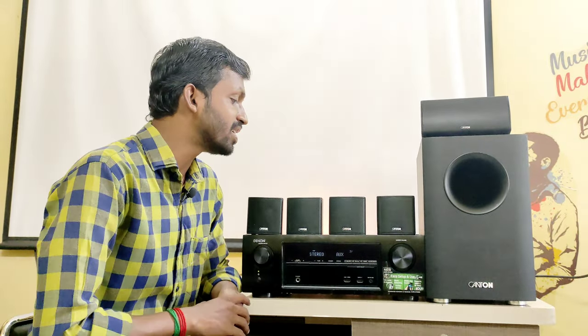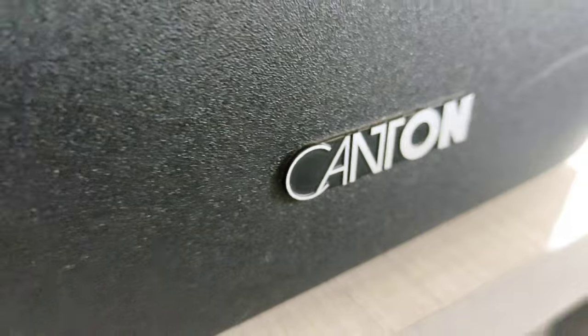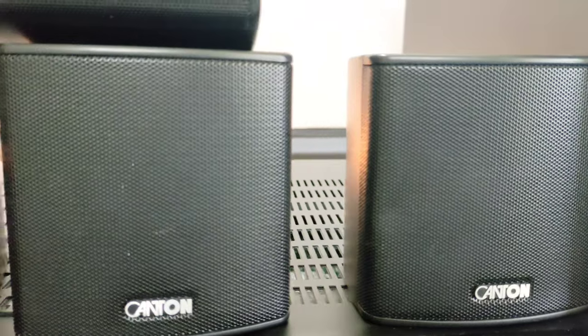This AVR receiver is ready to match with the speakers. There are 5.1 speakers in the Kenton brand, and we have speakers in the K10 brand, including cube speakers.